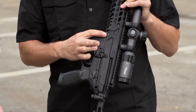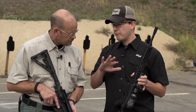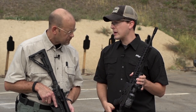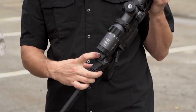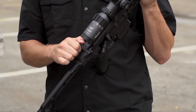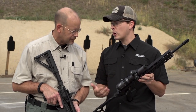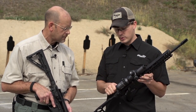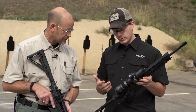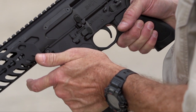Right here you can see we have a feed ramp insert underneath the barrel extension, giving you 100% steel feed ramps. And then right here you can see two pins for the ambidextrous charging handle, so your latches aren't latching onto aluminum anymore. I've shot ARs enough where the charging handle starts to bump me in the nose — not going to happen anymore because it's steel-reinforced there. Those are the three main points. We really wanted the upper receiver to last as long as your lower receiver does.